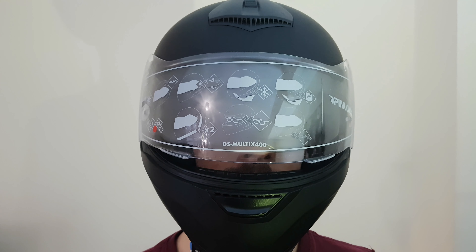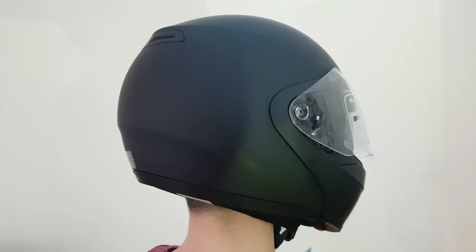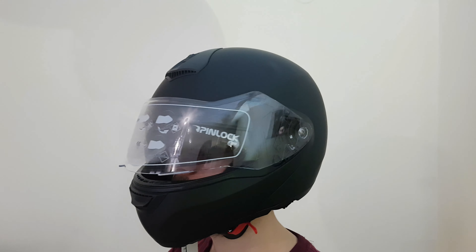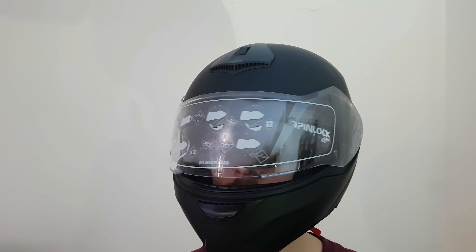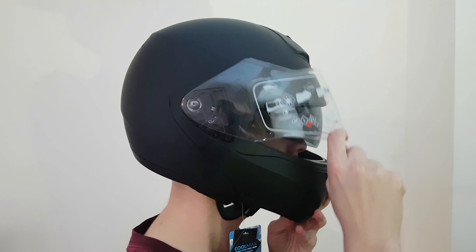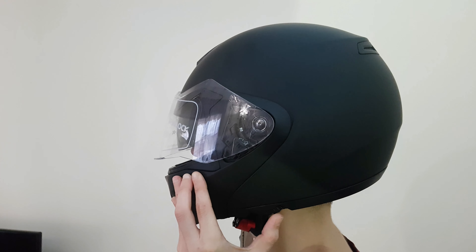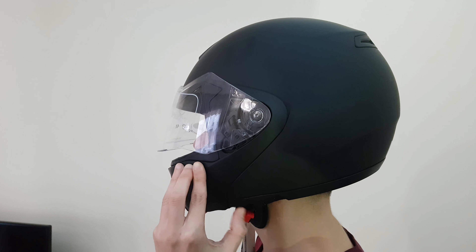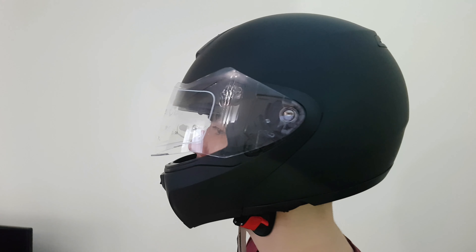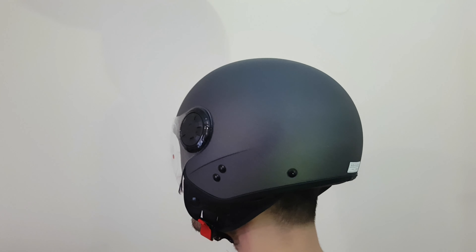Here's the first helmet — we can see how it looks on the head, it's very tight. It's nice. Here you can see the visor going down and up. Okay, nice. Let's wear the other helmet to see how it looks — and here's the other one. Nice color, nice matte finish, it fits very well.